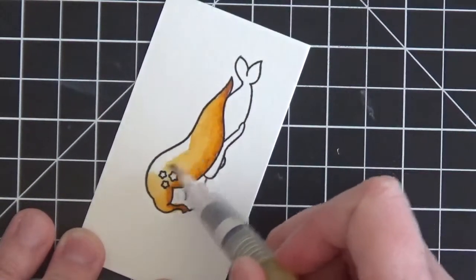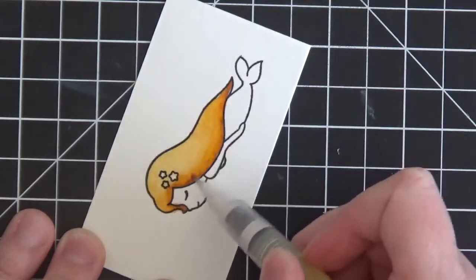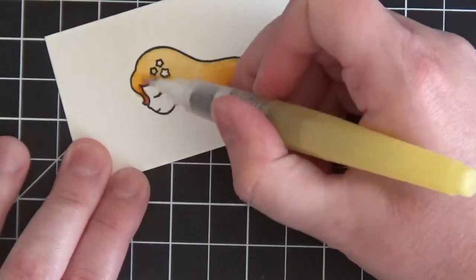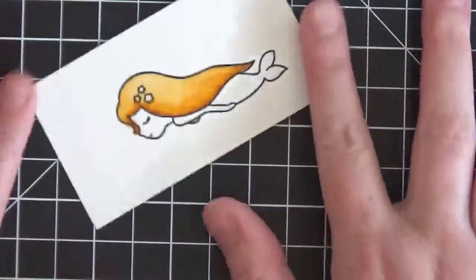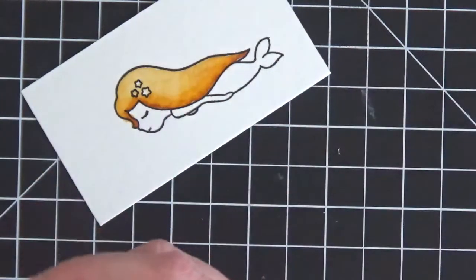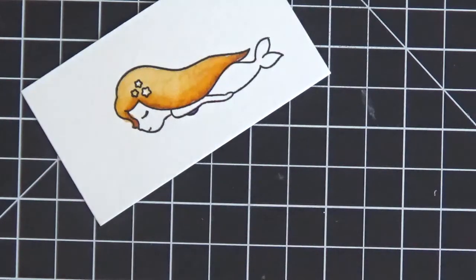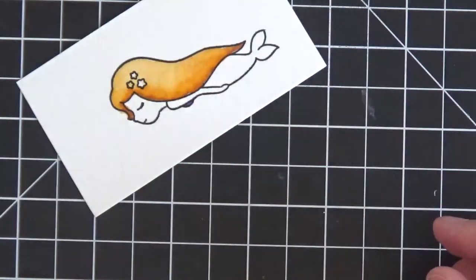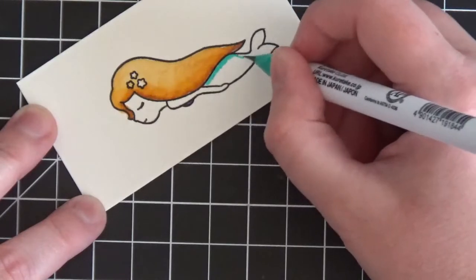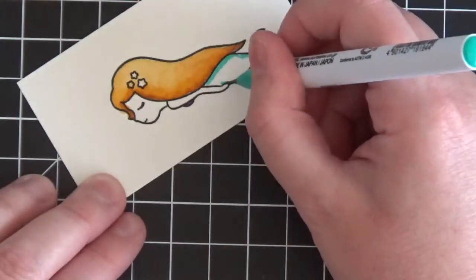Now taking my water brush and blending it back into the two colors, pulling it out into the white space to create the shading. That's her hair - quick and easy! You can always go back and darken it too. Now for her little shell top I used violet - the space is so small the watercolor brush isn't really needed. Next color is turquoise green for her mermaid tail - putting it where it will be darkest, on her fin, and under her hand where there would be a shadow.